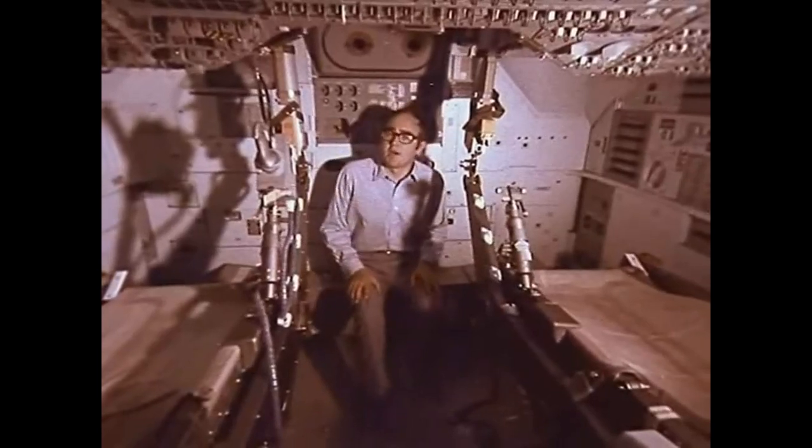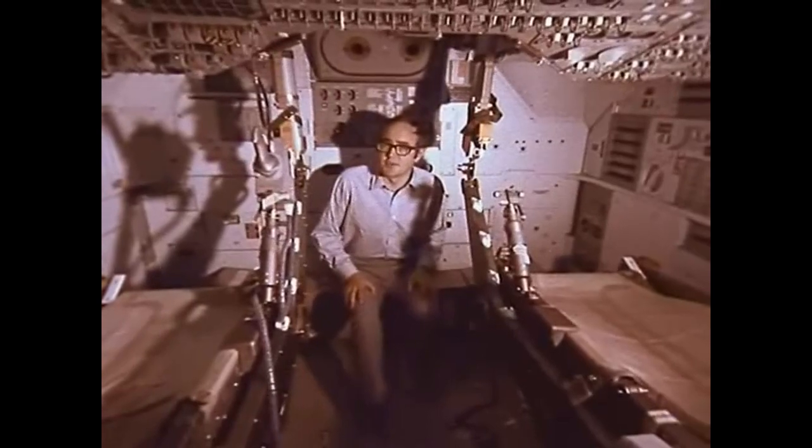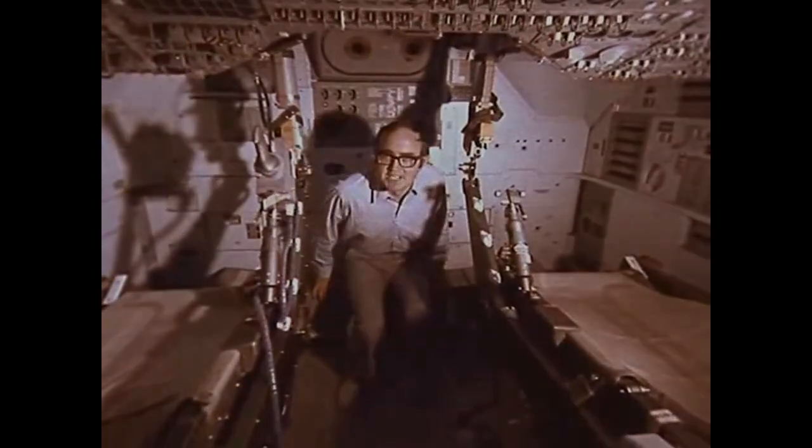This is the only part of the spacecraft that you can actually stand up in, because it leads to the docking tunnel through to the lunar module. And being able to stand up in a spacecraft really pleases most astronauts.